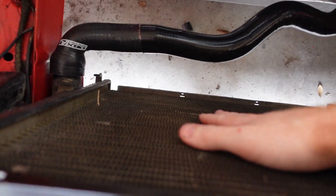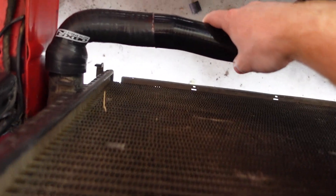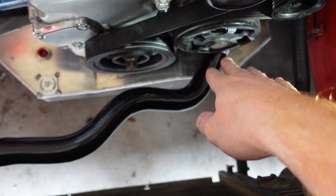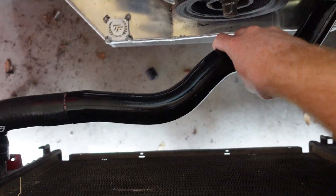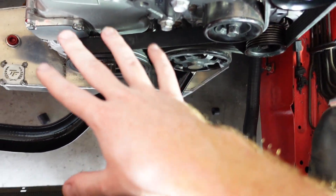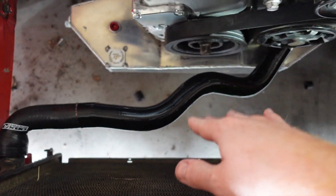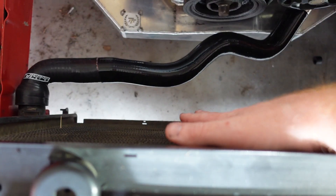When I do the fan shroud, I'll make sure to attach the coolant hose so that it doesn't move and hit either the oil pan or the belt pulley system. I'll wrap it up and make sure it doesn't move too much by attaching it to the fan shroud.